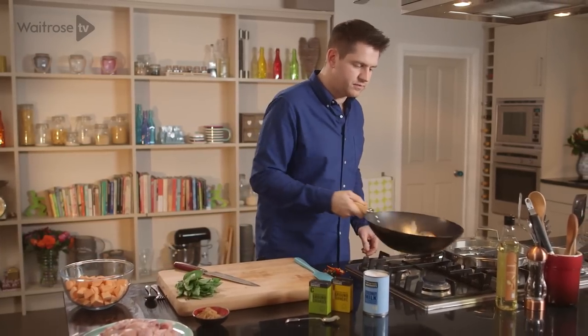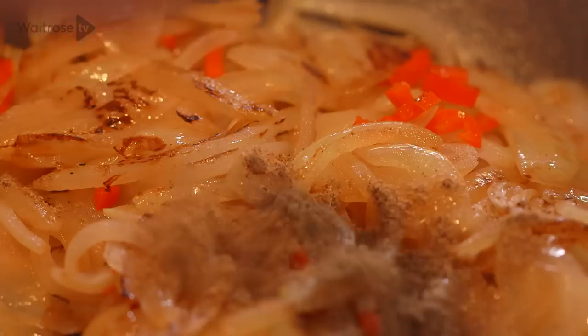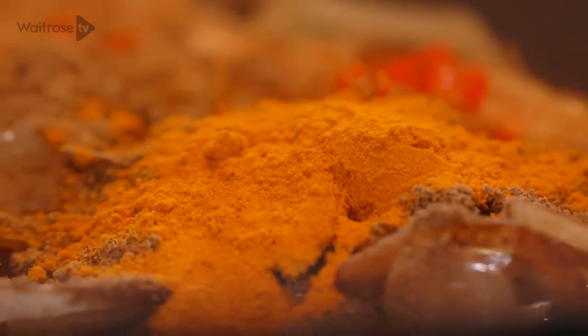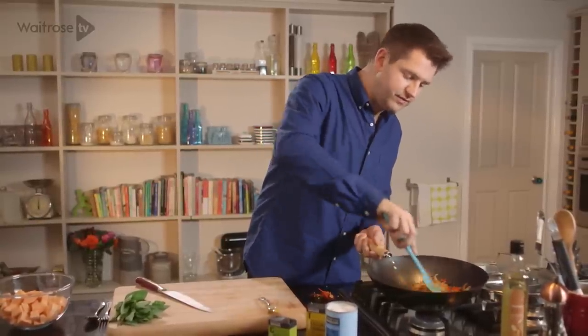Give it a quick toss together. And then in with the spices. I'm using some ground coriander which has got that lovely lemony flavour, and then some turmeric for a bit of fragrance and colour. With any spices you want to just fry them out for a minute or so — that's going to release the oils and really enhance their flavours. Also raw spices have a little bit of a bitterness, so you want to cook that out before you add the other ingredients.